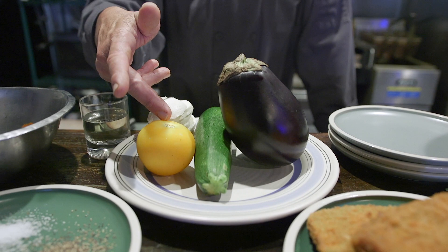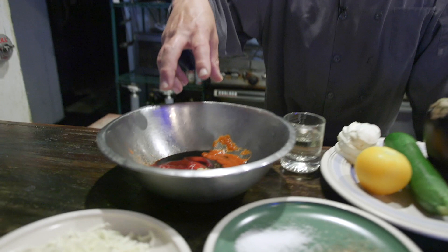Happy Tuesday everybody! Today I've decided to do a side dish — something that could be a Thanksgiving side dish if you want to put a little twist on things. I'm gonna make an eggplant casserole with zucchini, yellow tomatoes, fresh mozzarella, and we're gonna hold it all together with barbecue sauce and fresh Asiago.